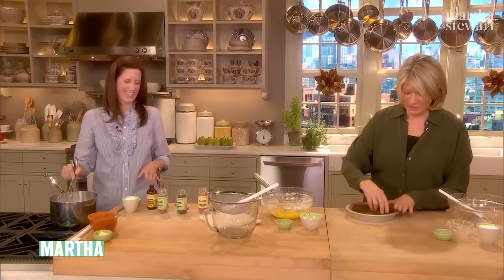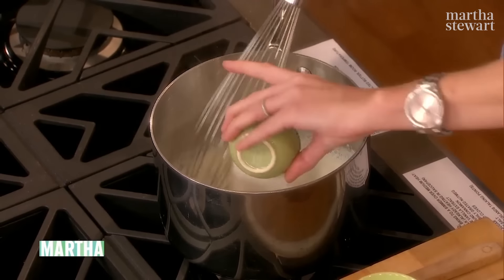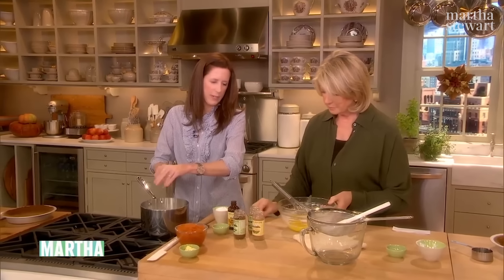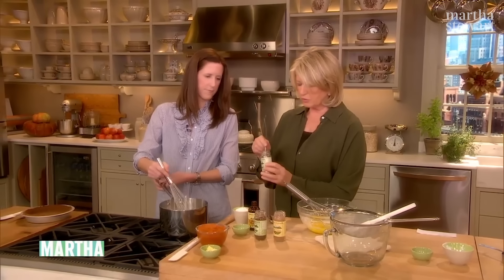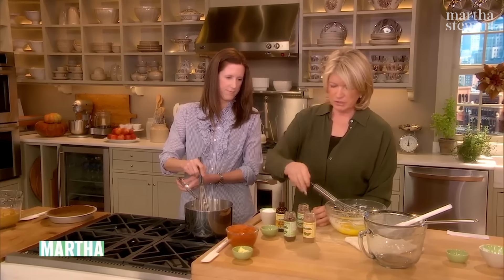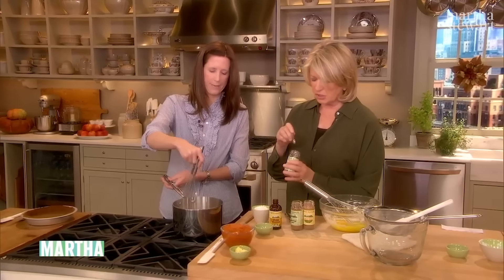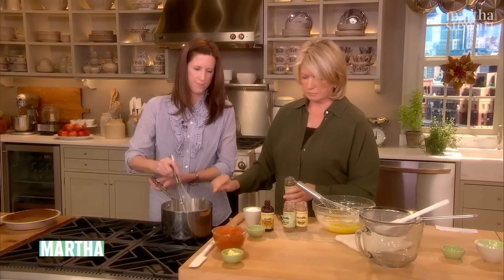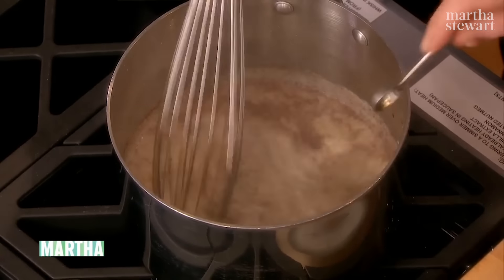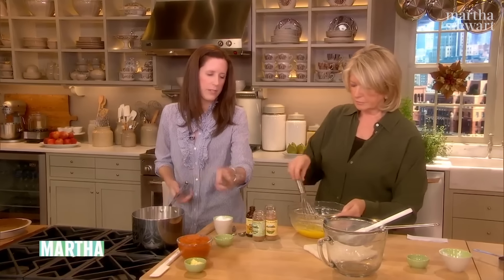So for the custard: the milk. Quarter cup of sugar, pinch of salt, and our wonderful spices — quarter teaspoon of ground cinnamon, quarter teaspoon of grated nutmeg, just a pinch of ground cloves because cloves are really strong, and a half teaspoon of vanilla. If you like it really spicy, you can add more. And a pinch of salt. Now we want to temper this hot milk mixture into the egg yolks — pour in a little bit, whisk to get it together, then go back into the pan.